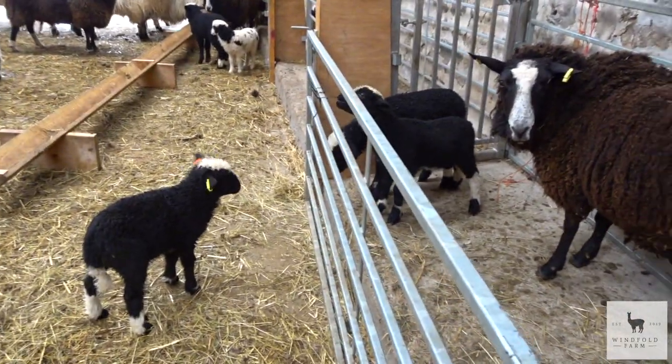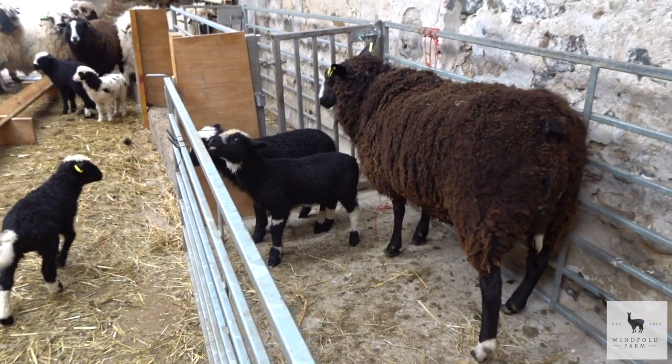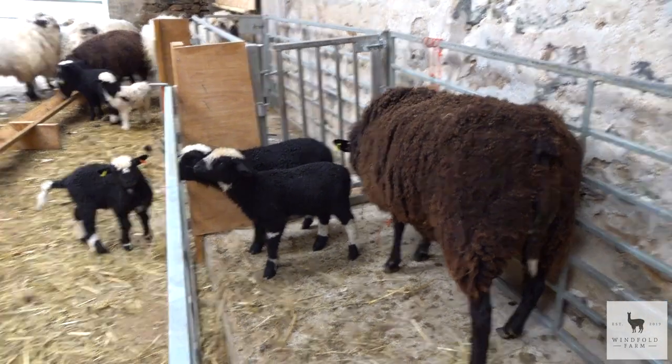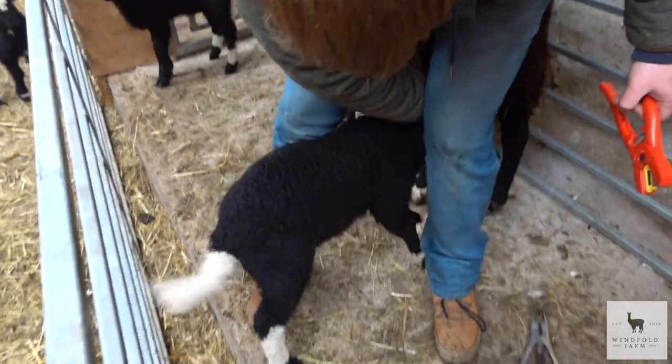He doesn't want to be away from his mum. He's like, what's happening? I think they look so cute with our little tags in, do you know? It makes their ears even more fluffy. So these are our sat triplets, so we're using three of our tags from last year, that's why they're orange.